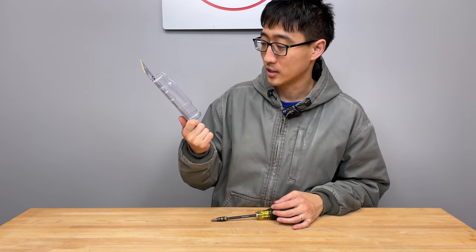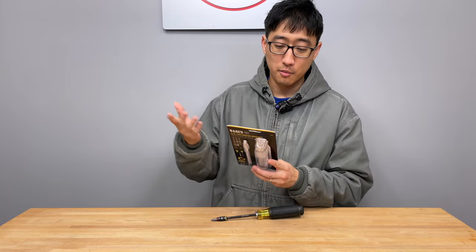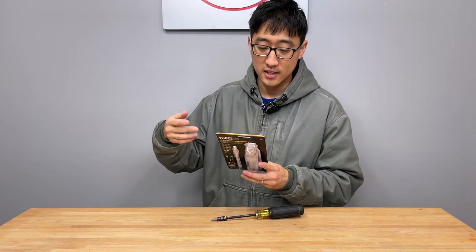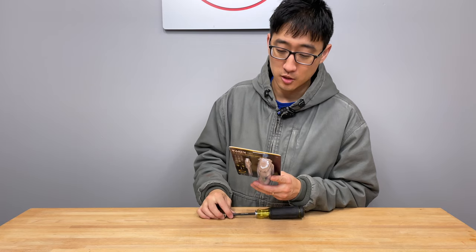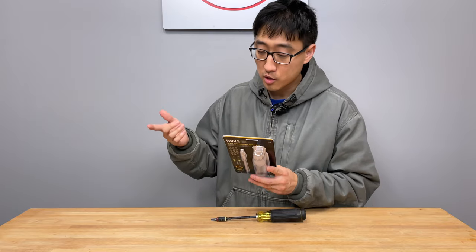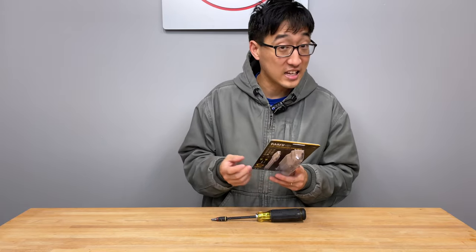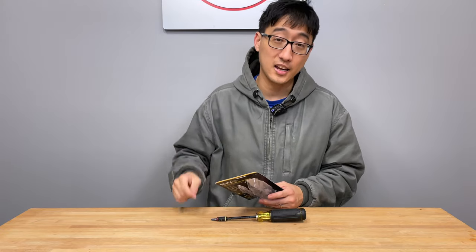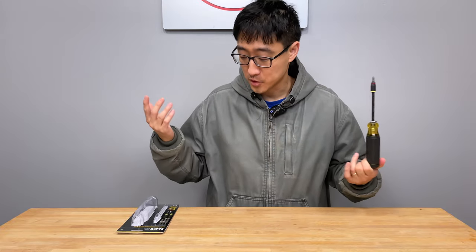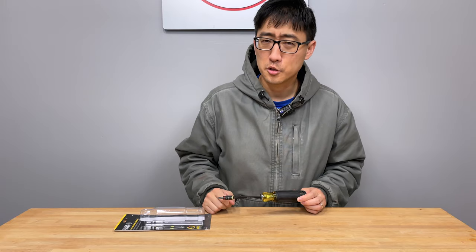This tool right here is a 14-in-1 HVAC screwdriver. It's adjustable and it comes with one impact bit. It includes number zero, one, and two Phillips heads; an eighth-inch, 3/16ths, and quarter-inch flat bits; T10 and T15 Torx; square drive; quarter-inch and 5/16ths inch nut drivers. And it includes two Schrader valve bits. None of that stuff is really spectacular, so let's go ahead and take a closer look.